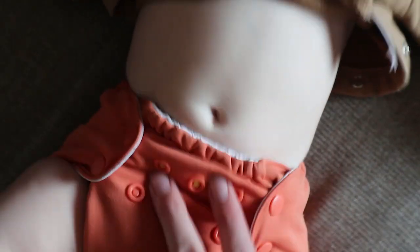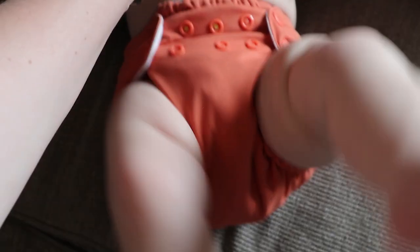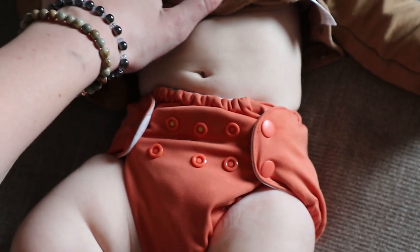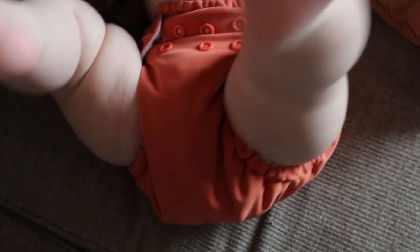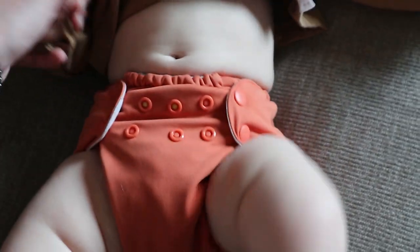I have it on the center snaps with one extra on this side. Overall this is a really great fit — I really love how it fits on her. It's really compact and snug. Unlike some of my one-size diapers that are so bulky on her because she's so little, this one just really fits well and there's not extra bulk in her clothes, which I really love.